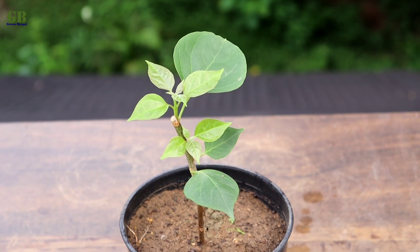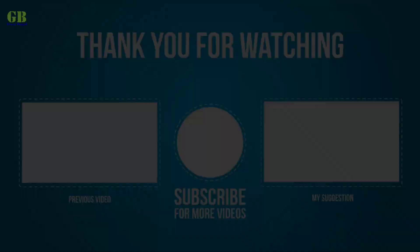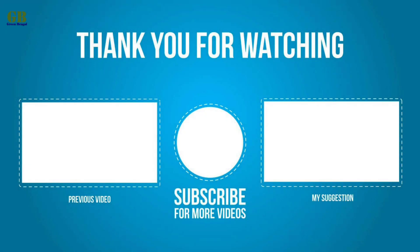Hope you enjoyed this video. Please like and share my video. If you have any query, please comment, and subscribe to my channel and click the bell icon for latest updates. Thank you.